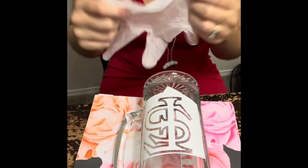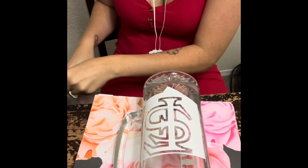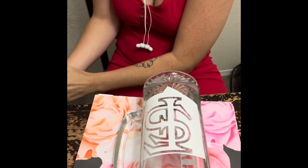That was the etching cream I used — I believe it's the Martha Stewart one, I'll list it in the description. I'm putting my glove on. You do not want to do this without gloves.